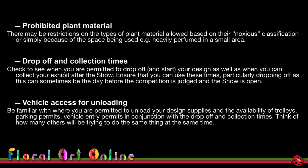At the previous world show in Dublin, vehicle permits for drop-off were limited, and without one you'd be carrying all your material a block and a half from where you could park. With 500 to 600 competitors all trying to arrive and unload at the same time, logistics like this are worth thinking about carefully.